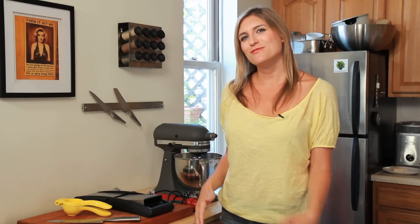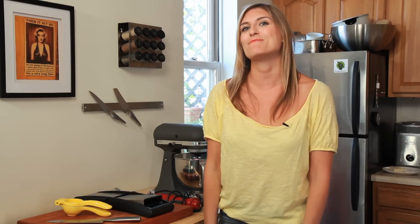So those are my top five kitchen utensils. I want to hear about yours, so head over to youtube.com/HungryInBrooklyn and let me know.